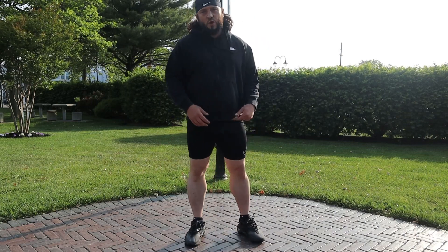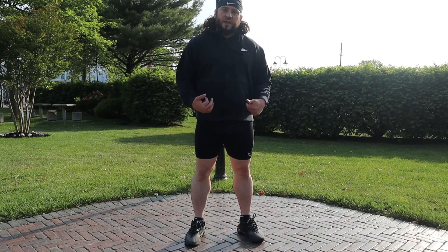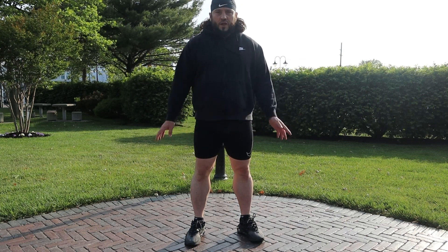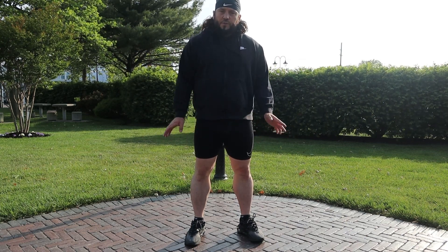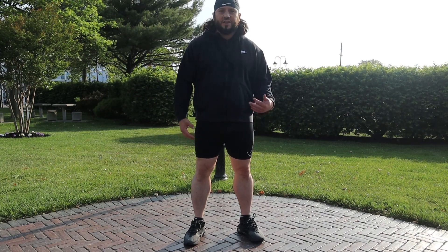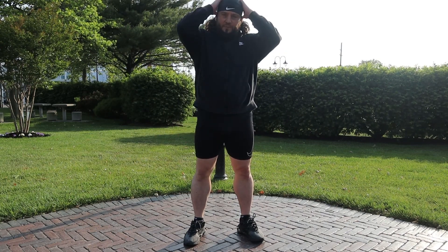Next, we're going to do 10 bodyweight squats. I'm going to face away from the camera so you can see how deep I go into the squat. You want your feet pointed out a little bit, knees breaking outward and not caving in front of you. Make sure you get as deep as you can. I keep my hands on my hips to keep my chest up and to be able to breathe.